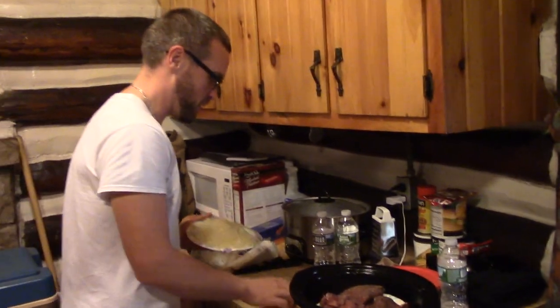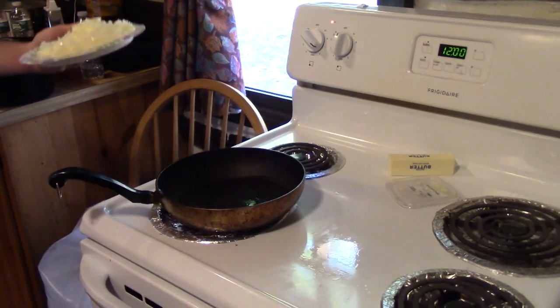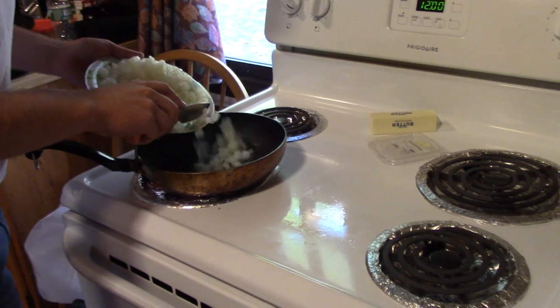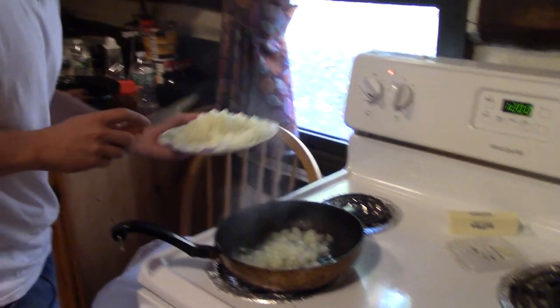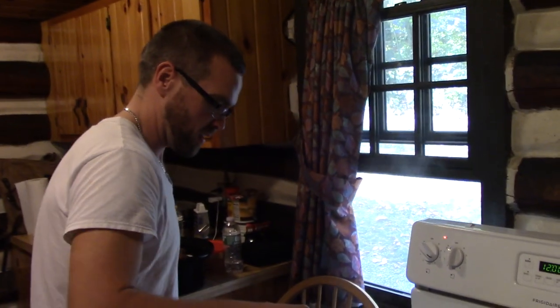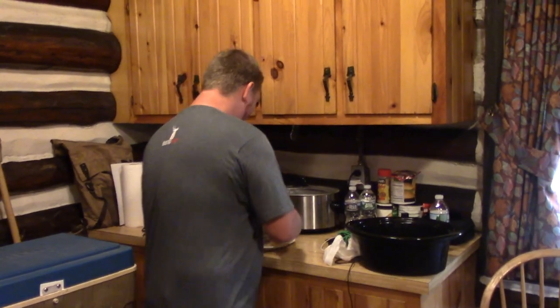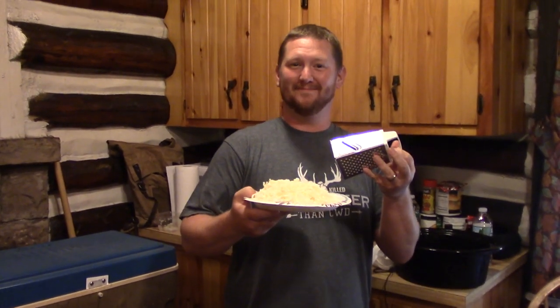Do you want to put it in there? How much? Half of that. I'll just stir that up for a little bit. Grating up some Ossia Joe cheese for our venison wrapped. And here we go.